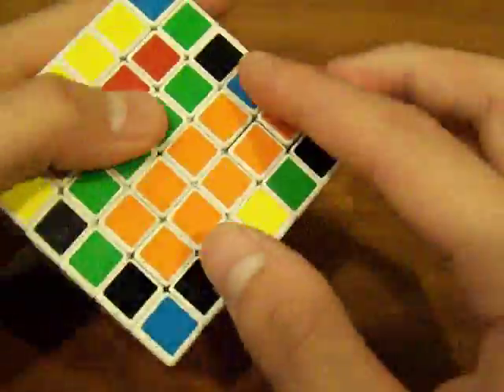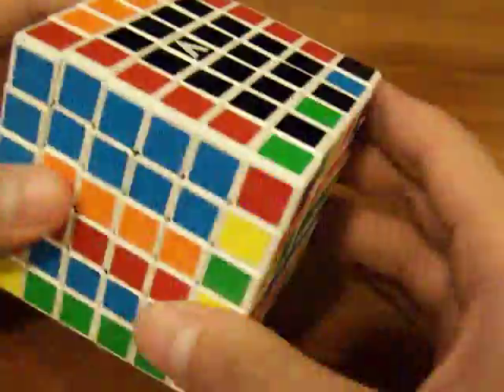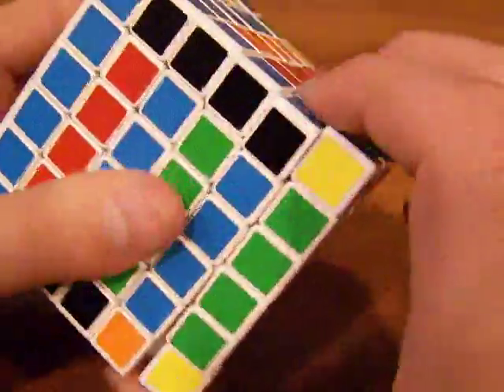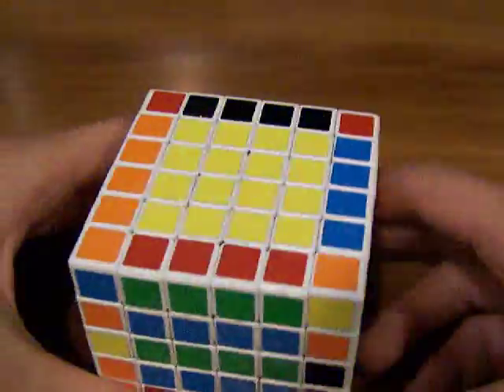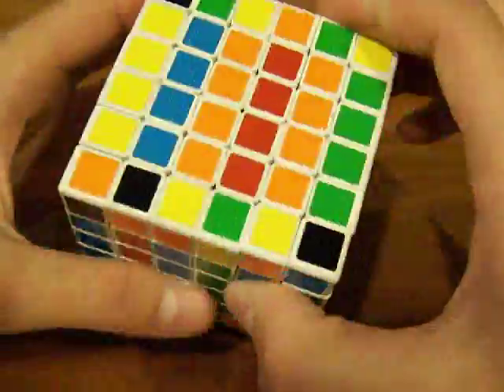Here we have blue-black — you can connect these. Here's another one, and you gotta find the last blue-black. Here it is — get it so you can connect them like that, then replace it with the unsolved layer on the top. And then we're all done — once you've got the four on the bottom and the four edges on the top, you can replace the centers now.